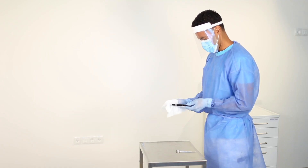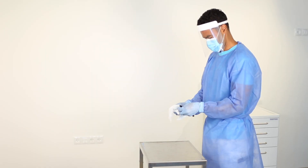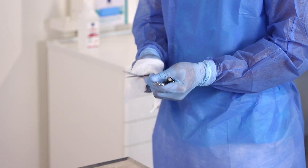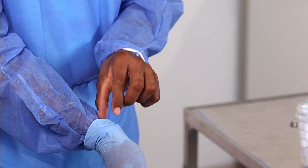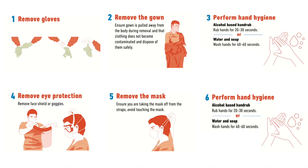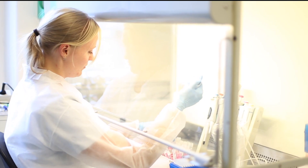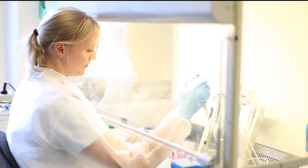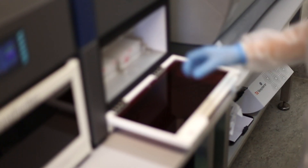Also, make sure that all other single-use items are appropriately discarded and any reusable items are wiped down, such as the pen light, scissors, and any other materials that were used. Correct doffing of personal protective equipment is essential in order to reduce the risk of infection and should be performed according to your institution's standard operating procedures. Ensure that the personal protective equipment is discarded appropriately. Finally, send the specimen collection container to your laboratory as quickly as possible according to your local standard operating procedures.